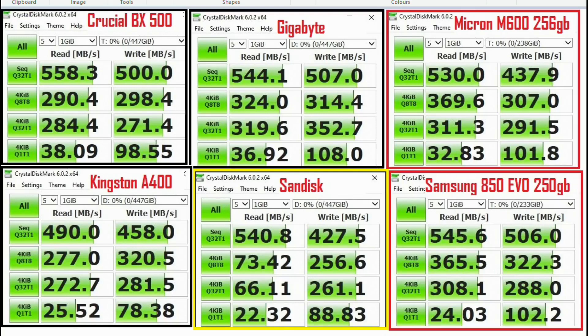Crucial, Gigabyte, Micron, Kingston, SanDisk, Samsung — all very similar. Pretty good, I think. I'm a little bit disappointed in the Kingston A400, considering I've bought quite a few of those for cheap boot drives. The 4K Q-Depth one thread count is a bit low on here. The SanDisk is even lower, though — that is a used drive, so this seems rather disappointing.